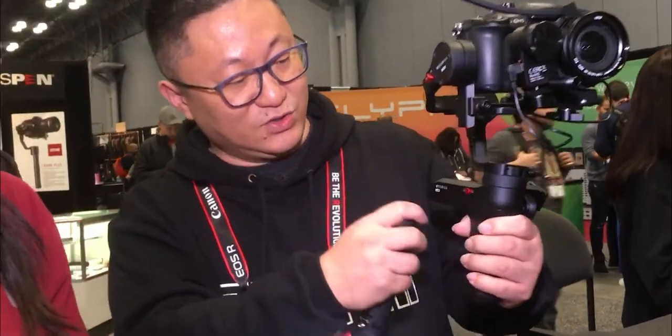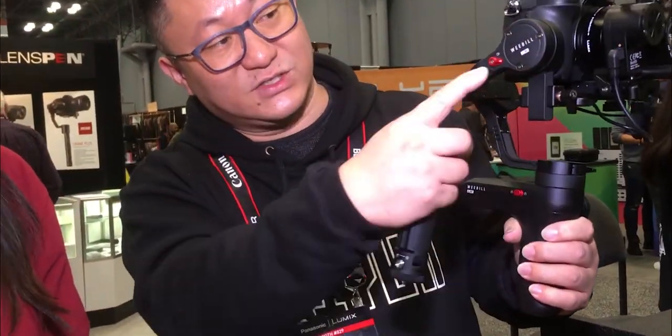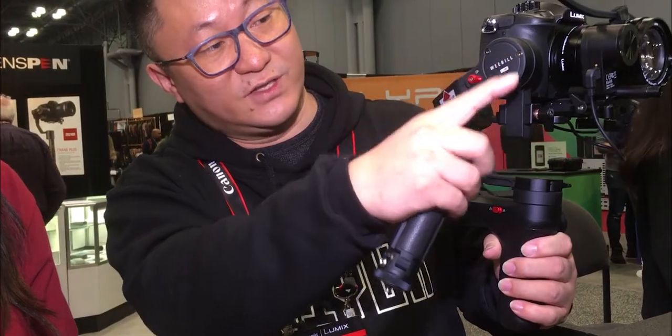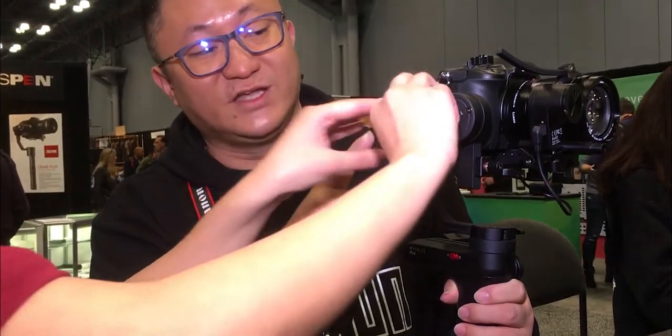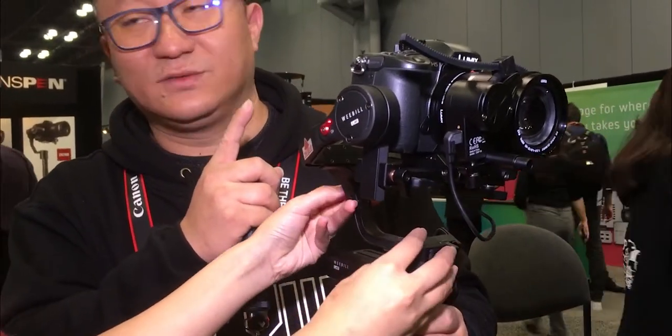The third feature is the red lock — there are locks for all three different axes. This lock helps people balance the gimbal much more easily than before. And once you lock it, you can just put it into your bag and it won't move. For example, if you adjust the balance on this axis, you can lock it too — it's much easier to do.